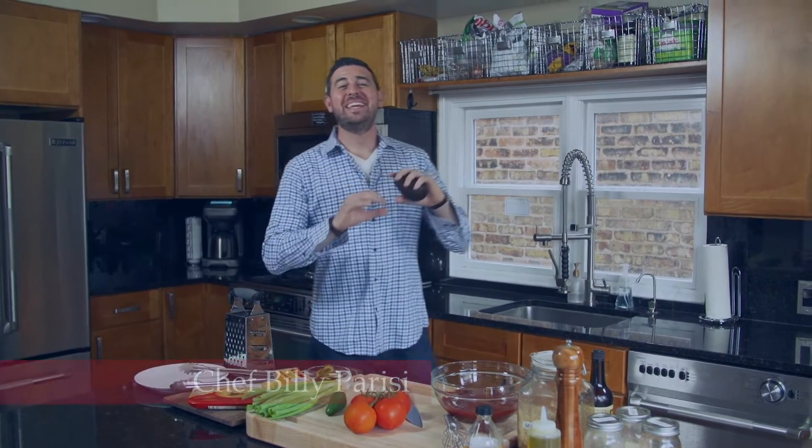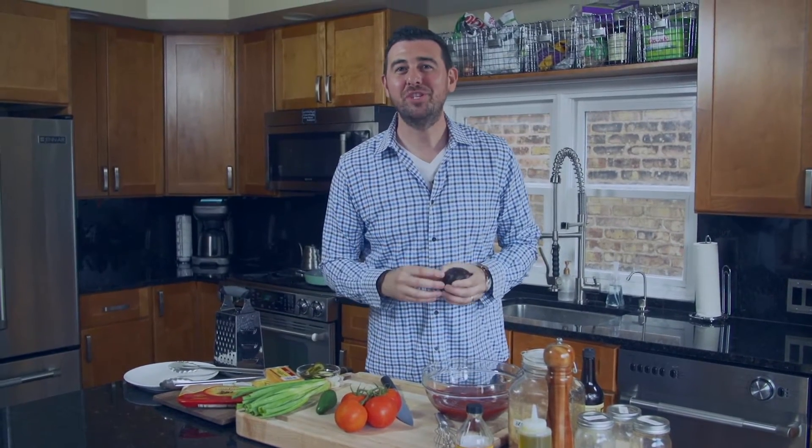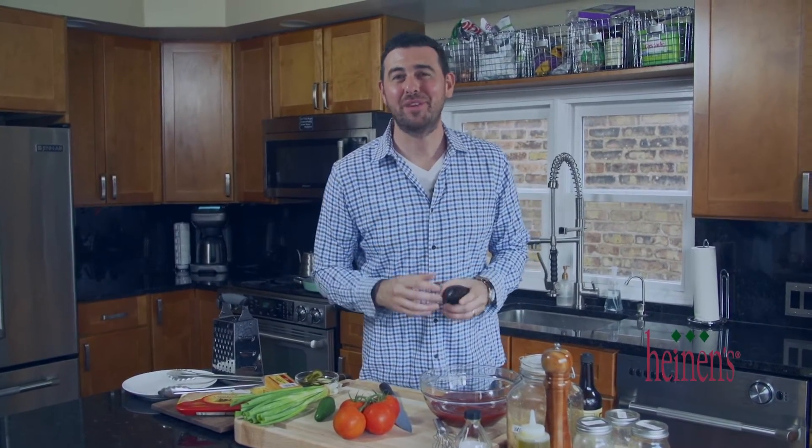There is nothing — I mean absolutely nothing — that I love more than tailgating and eating delicious barbecue. We've got an amazing slow-cooked barbecue chicken nacho dish that is perfect for game day.